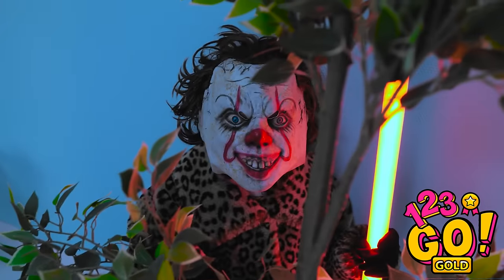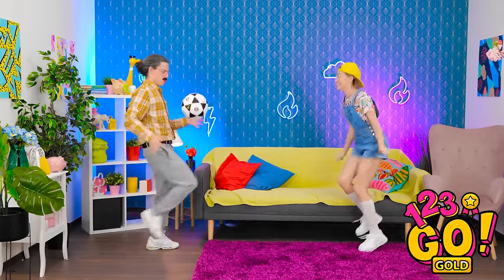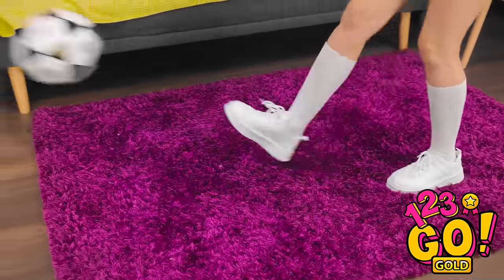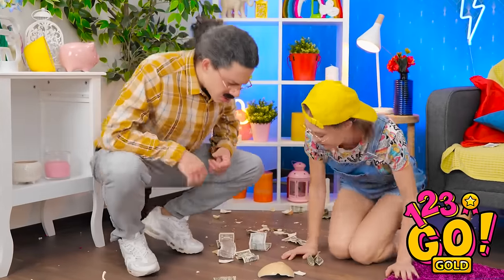Wait. Shhh. She can't know I'm here. You've got it, buddy. That was weird. Where did the clown go? I must be tired. Throw the ball, honey. Great job. Check out these skills. She shoots, she scores! No! What have you done? Uh-oh. Mom's piggy bank. Do you think she'll notice? I think so. We need to fix it or we're in trouble. I'll pick up the money — a little something for my trouble.